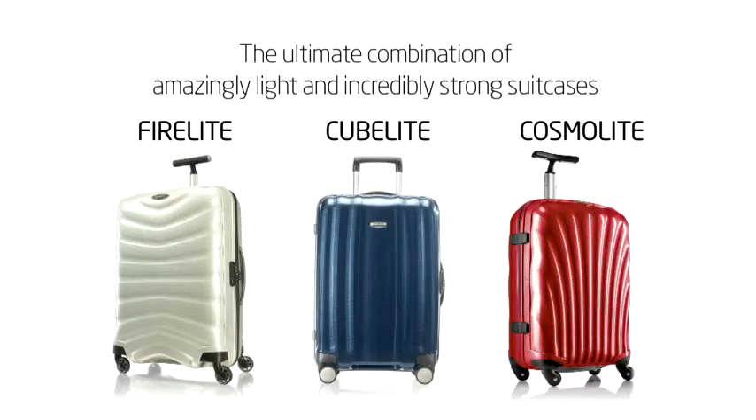Discover the exclusive Samsonite collections that are made of the unique Curve material — the ultimate combination of amazingly light and incredibly strong suitcases.